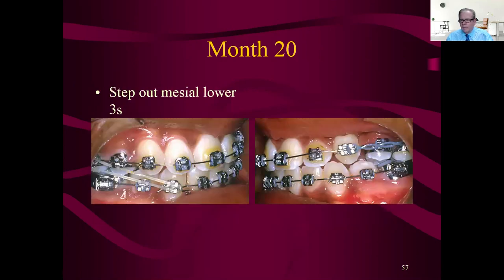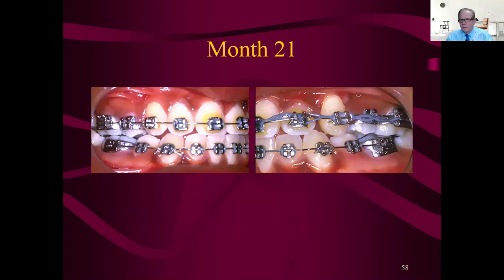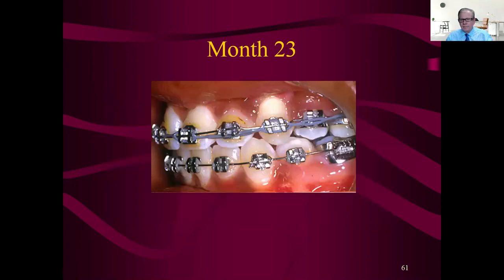Some more derotation efforts. The patient is anxious to get out. We're trying to walk the midline over because there's space in the upper left quad, so we can use that to walk the midline. There's the space and we get to pull one tooth at a time, then go get the opposite central. Usually adults won't let you make a midline diastema like that, but usually kids don't care too much — adults will make you take both centrals at the same time.